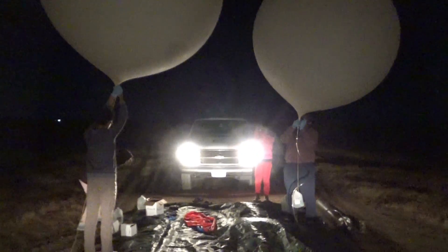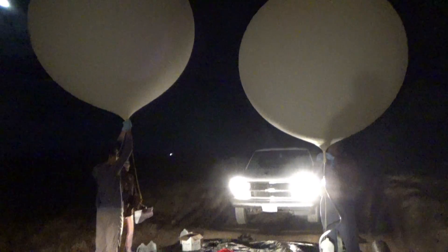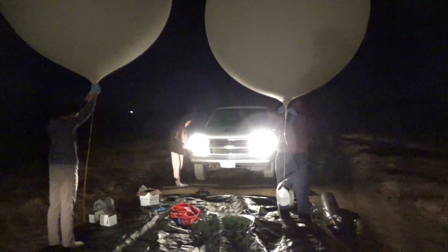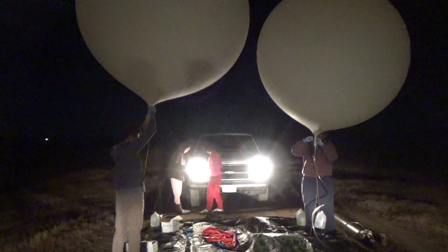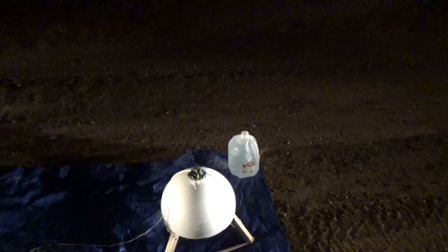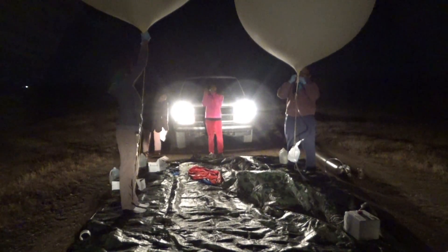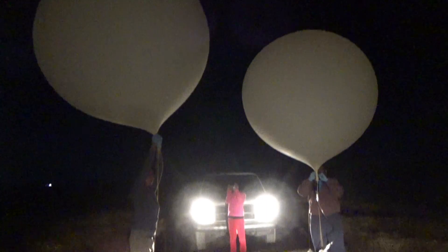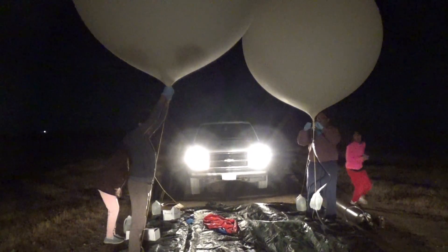The final camera was used to monitor a change I made on this flight. Normally I use one balloon to send up the payload, but this time I decided to try something different. The payload required more lift than my previous launches because it weighed more, needing about 300 cubic feet of helium to reach over 100,000 feet. This meant I needed a larger balloon — a 3,000-gram balloon should have worked, but I found that larger balloons had a higher failure rate.